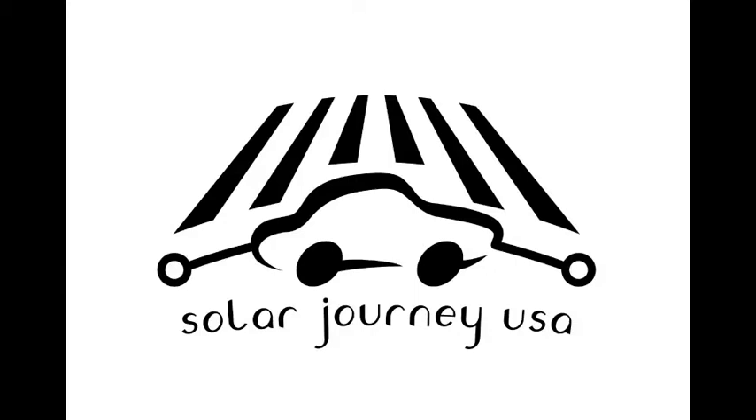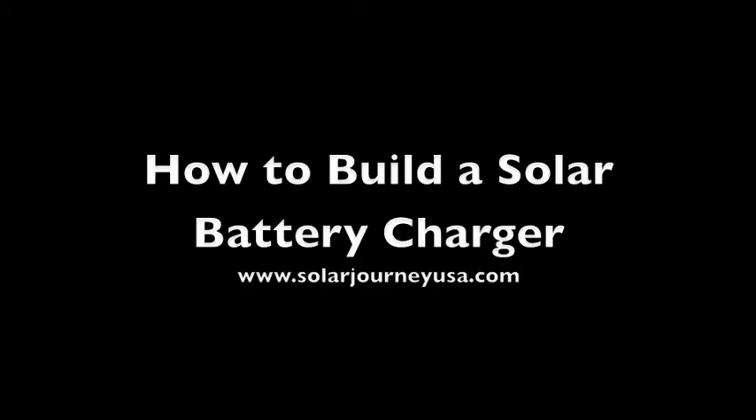This is Solar Journey USA — 3200 miles powered by the Sun. In this episode we will show you how we build a solar battery charger. You can find all the details on our website solarjourneyusa.com.